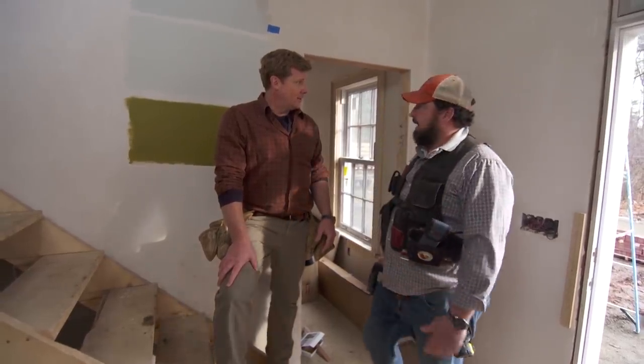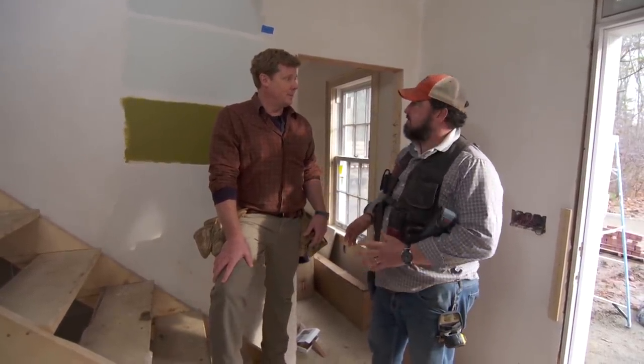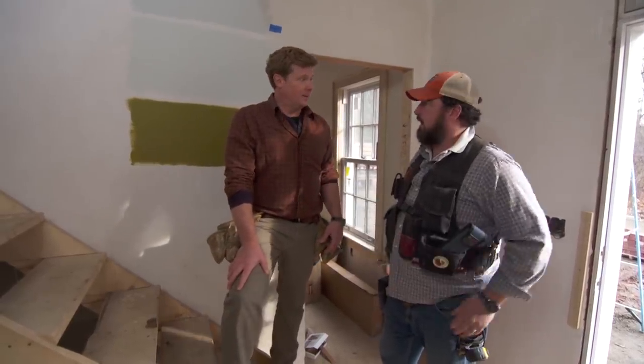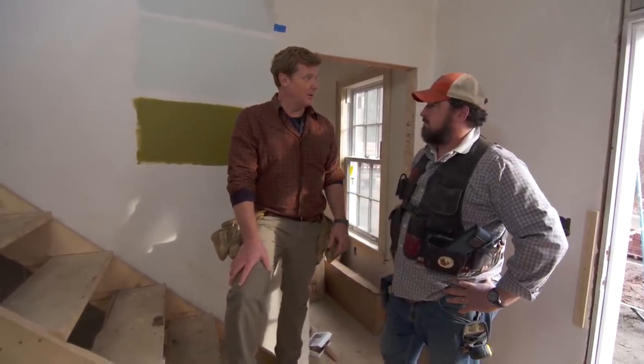It's gonna take me three or four days to get that thing built. I'm gonna cut all my stringers, I've got to trim it out, I'm gonna put the treads down, all of that. And then our job today is gonna take how long? About 15 minutes.